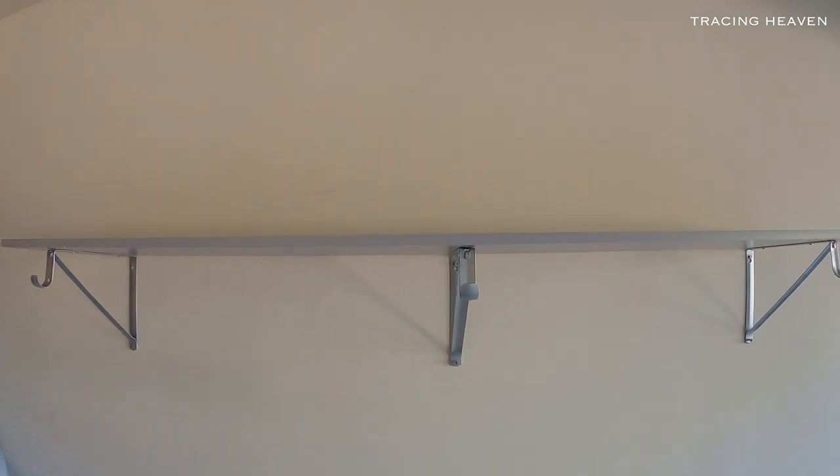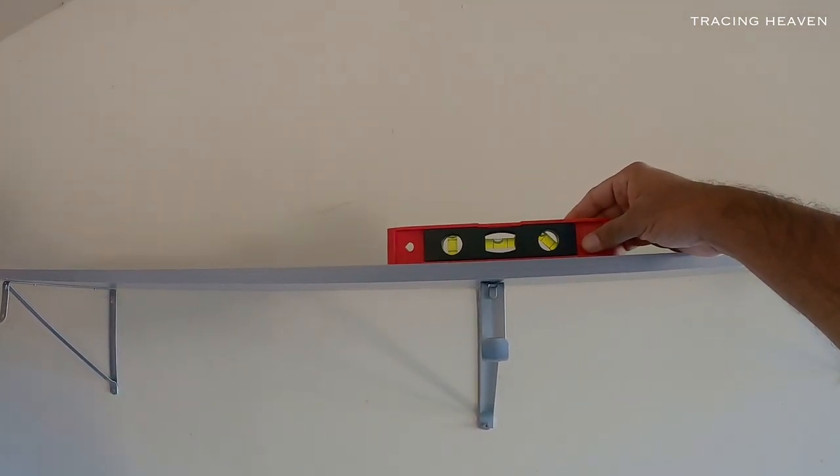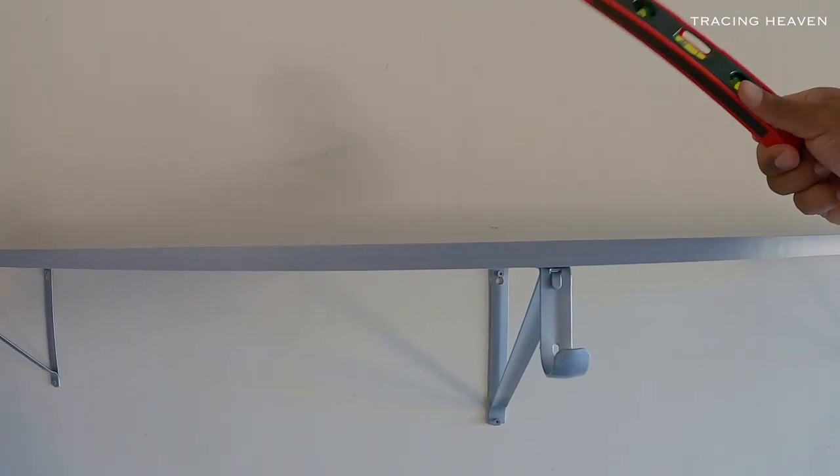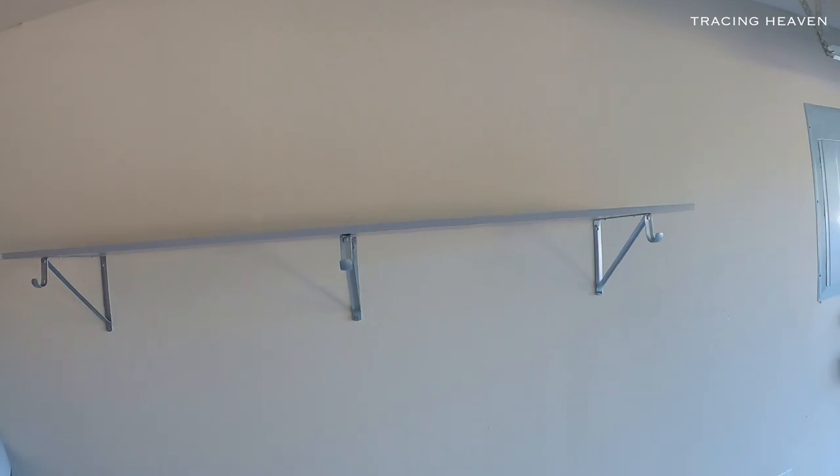Let's set the shelf. Let's set the shelf straight down. Strong hand.